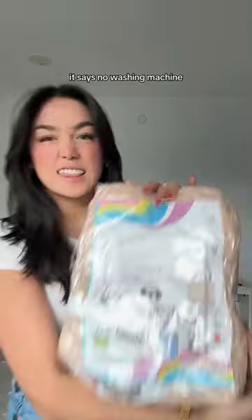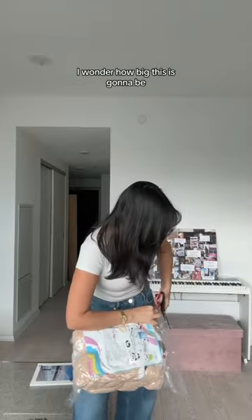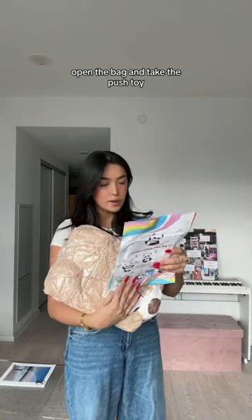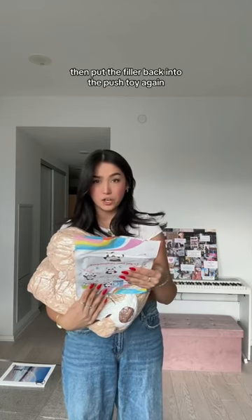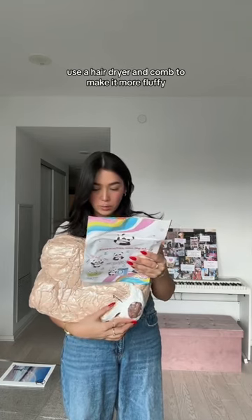Oh, no, no — it says no washing machine. Let's do it anyway. Open the bag, take the push to open the zipper, take out the filler and make it more fluffy, then put the filler back into the plush toy again. There's a hair dryer and comb to make it more fluffy.